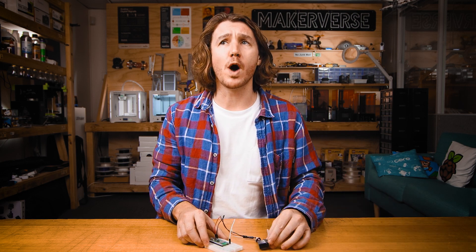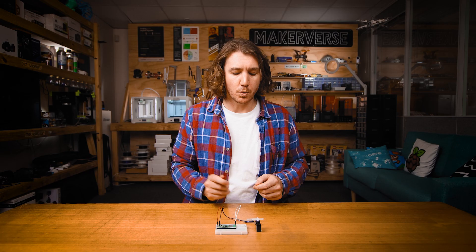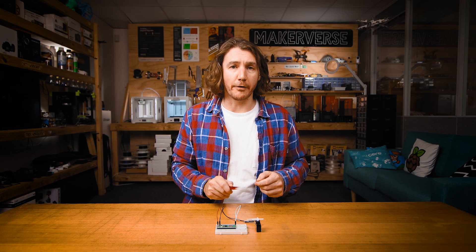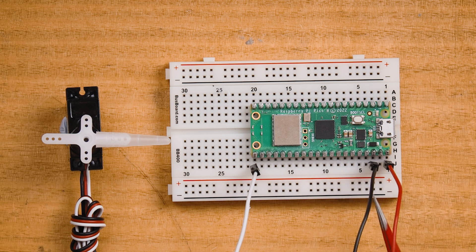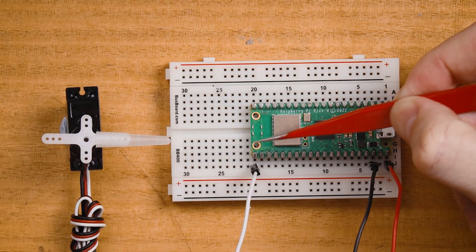Let's have a look at how to use a positional servo with a Raspberry Pi Pico. First, we'll wire it up. Servos use three wires to control them: a ground wire, which is usually black or brown; the positive wire, which is usually red; and the PWM wire, which is usually white or orange. Connect the ground wire to a ground pin on the Pico, the positive wire to the VBUS pin on the Pico, and the PWM wire to GPIO 16.